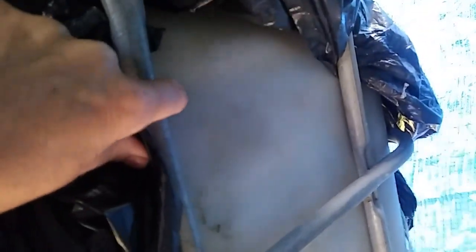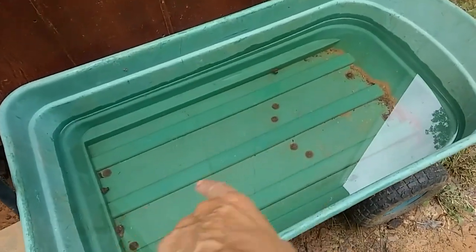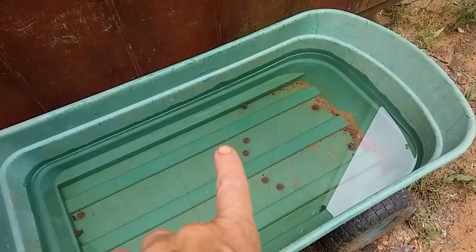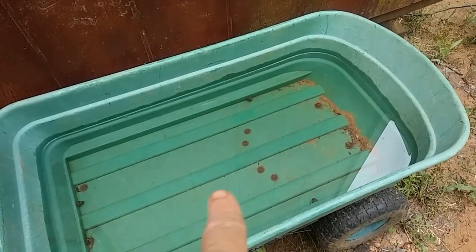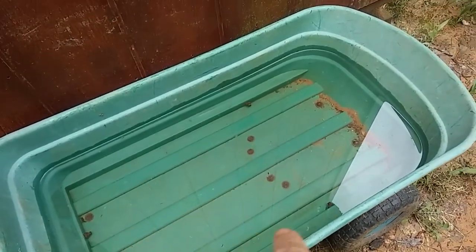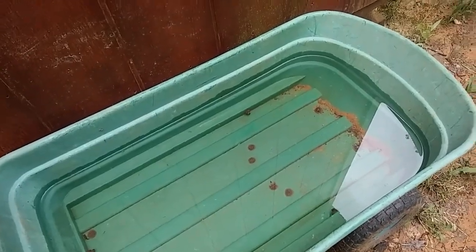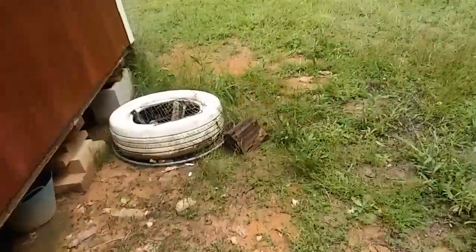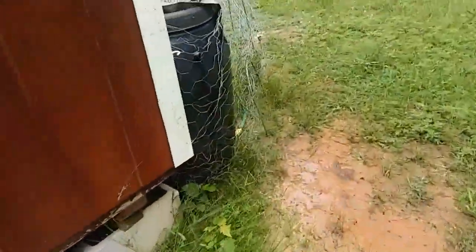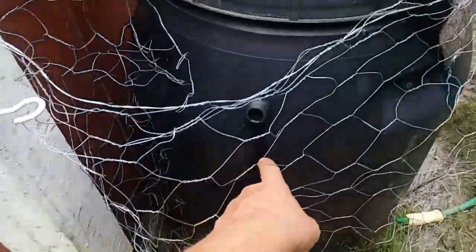Look at that — there's the water line, which means this tank is completely full. The other container has a good bit of water in it too. I'll take that and put it into one of the other containers, maybe just in a bucket. It's not going to be able to go into the 55-gallon rain barrel because it's already full.